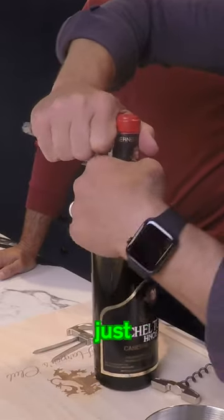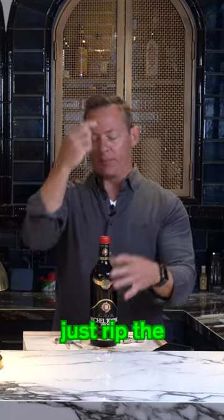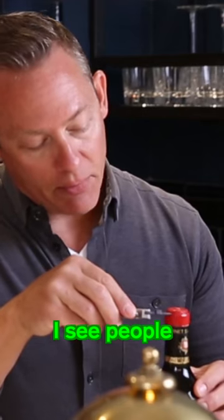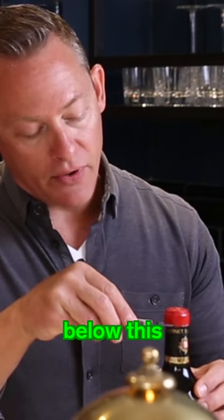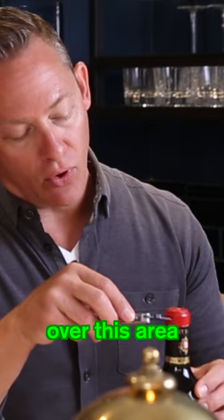What we're going to do here first is cut the capsule. If you want to just rip the whole thing off, you can. I see people sometimes cutting the capsule right here, but you want to go below this lip here because wine will come over this and roll over this area.